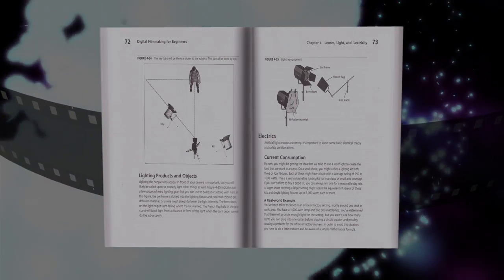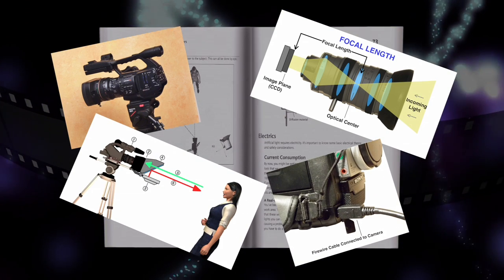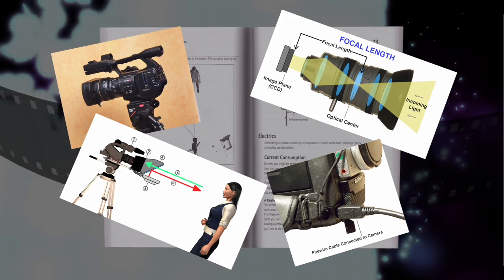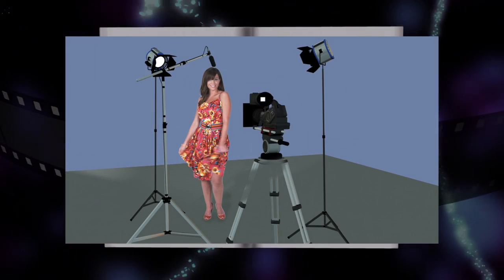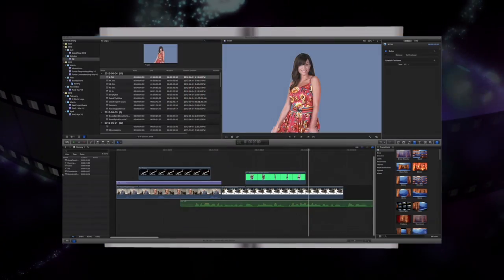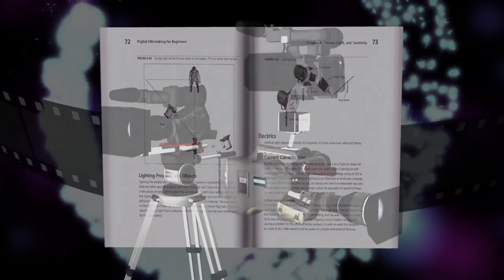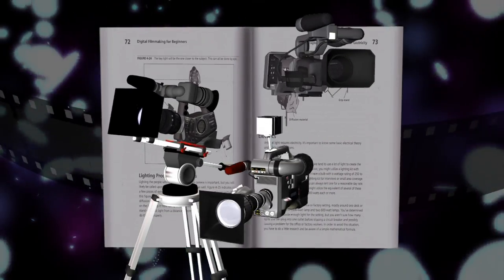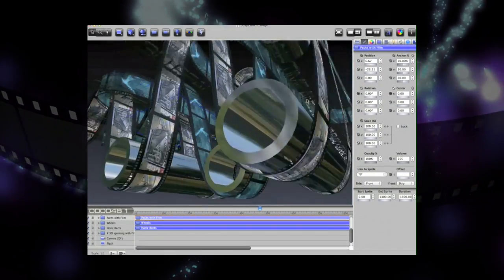concise instruction accompanied by over 130 pictures, illustrations, video tips, and samples that will give you the best methods to plan and script your projects, set up lighting, microphones, and cameras, and shoot, edit, and apply special effects and other finishing touches to your video. There are recommendations on selecting and purchasing cameras and other production equipment, as well as editing and effects software.